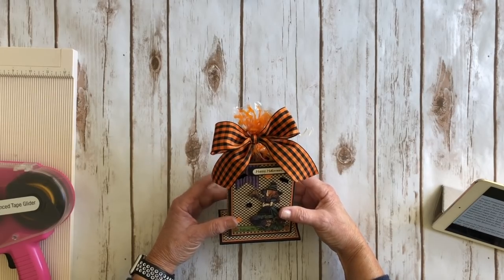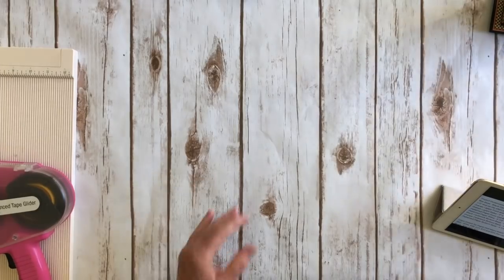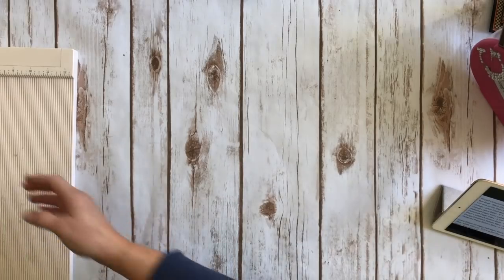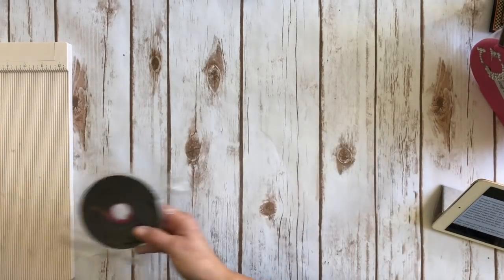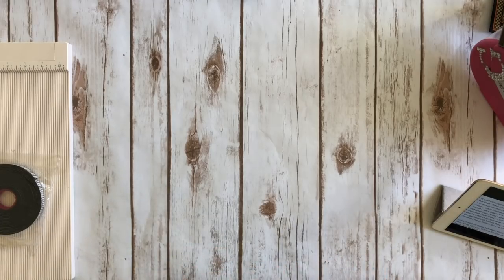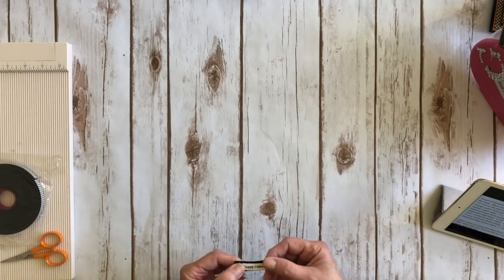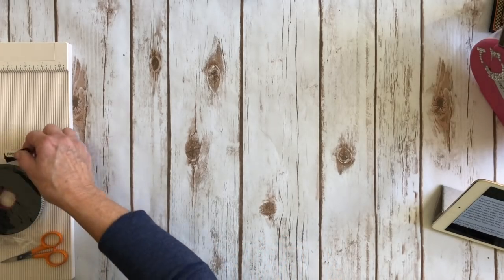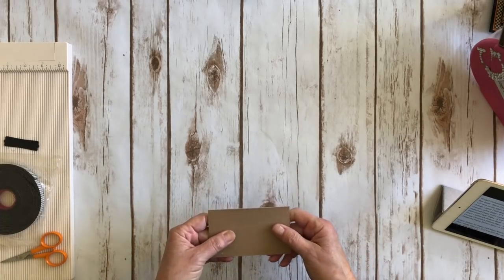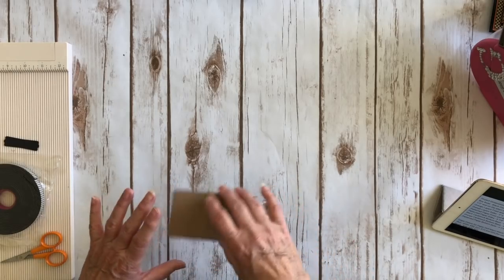So we're going to go ahead and make this little project — I'm going to show you how I created it. You're going to need some adhesive, your scoreboard, your paper trimmer, some foam adhesive, and some detail scissors for fussy cutting. Or you can just cut your image out square if you prefer. If you want to do a stamp sentiment, find a little stamp — you don't have to use that. You'll also need a little piece of chipboard for the base to make it sturdier, since you'll have treats inside.